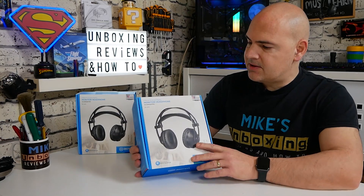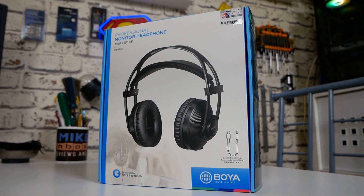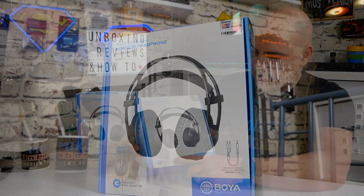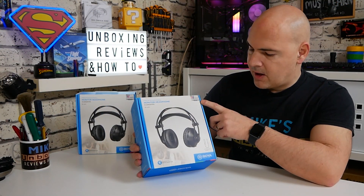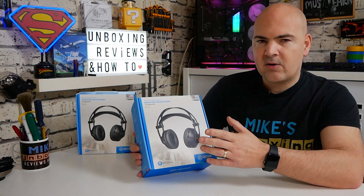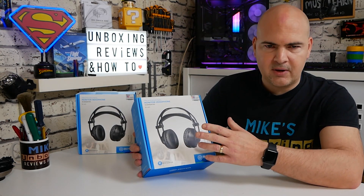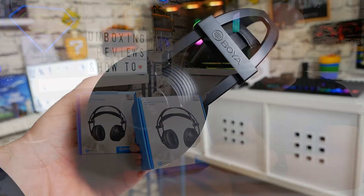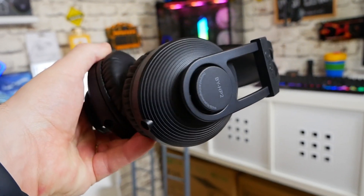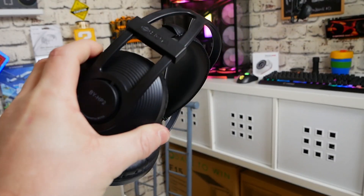Let's start with the packaging. As you can see it's the traditional BOYA packaging with their signature white and blue design. On the front you've got the headphones themselves — professional monitor headphone BY-HP2, engineered by BOYA Soundlabs. The headphones look really nice, and it's the sort of thing you can quite happily wear out and about or on a set in a studio. There is no RGB on these whatsoever, which for studio purposes is really good news.